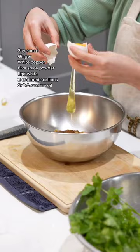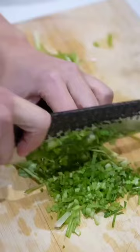You'll need ground chicken, soy sauce, ginger, white pepper, five-spice powder, one egg white, two chopped scallions, a bit of salt and sesame oil, then a quarter cup of piping hot veggie oil.